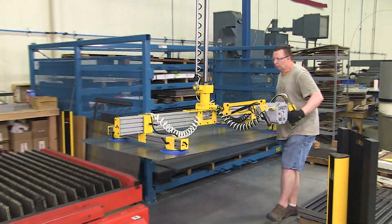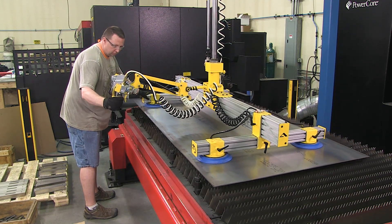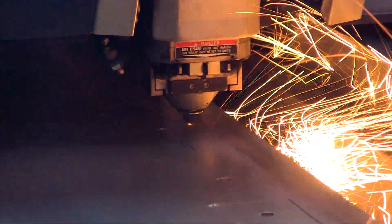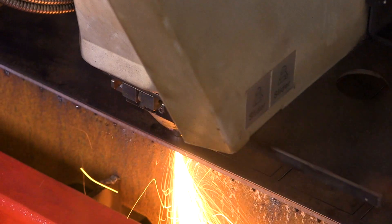Manufacturing begins with loading large sheets of steel onto the laser cutter. Next, the high-intensity laser cuts the straight edges out of the thick steel sheet.